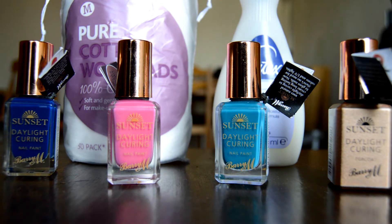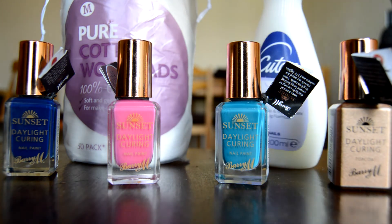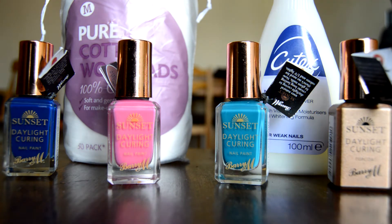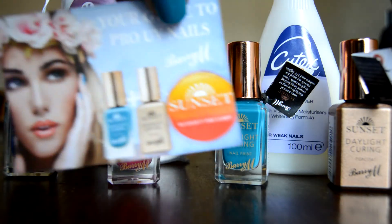It's meant to last for ten days. The good thing about these nail varnishes is that they come off easily with just normal nail varnish remover and pads. I picked up one of these leaflets in-store on how to use it.